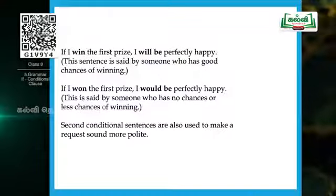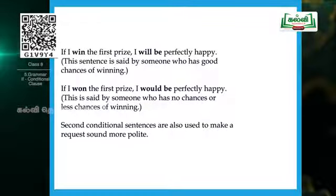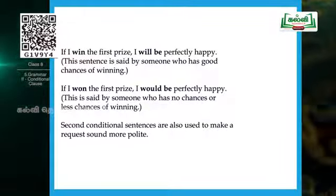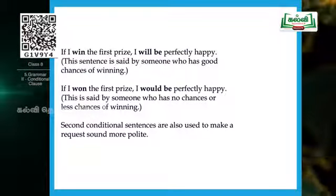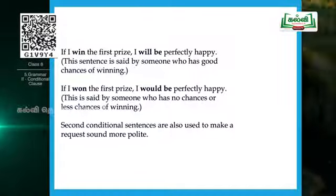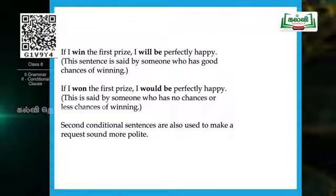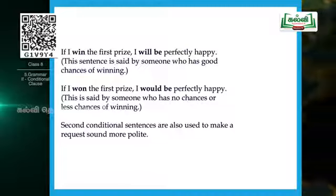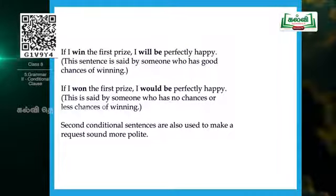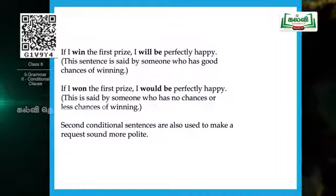Let's compare with examples for better understanding. 'If I win the first prize, I will be perfectly happy.' This sentence is said by someone who has good chances of winning — they are very confident. So in a confident manner: 'If I win the first prize, I will be perfectly happy.'